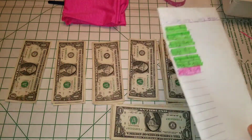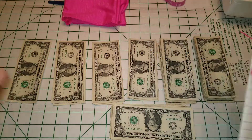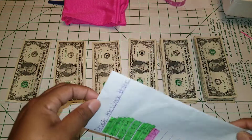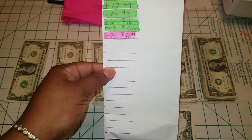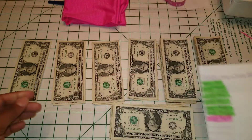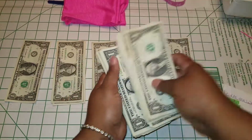So every Monday — I'm really starting late in the year — I put money into the envelope, doubling the amount from the previous week.